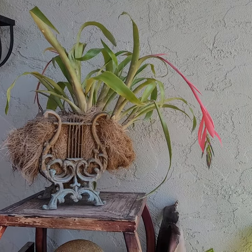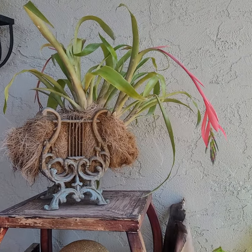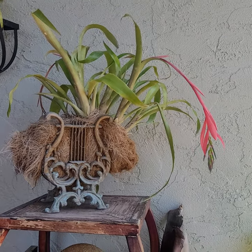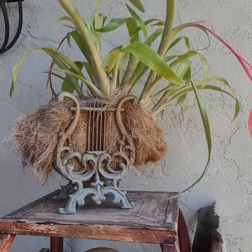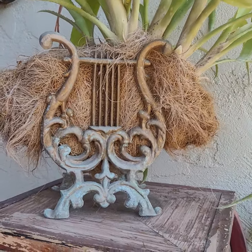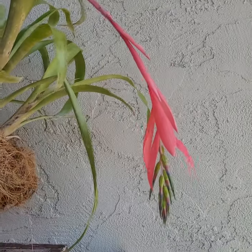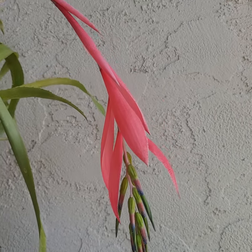Happy Wednesday. My Bilbergia is in bloom. This is Bilbergia Nutans, and I designed it with this vintage record holder, broad iron, sort of antique gold. And so it's been blooming about four or five times already. But this is the beautiful Bilbergia flower.